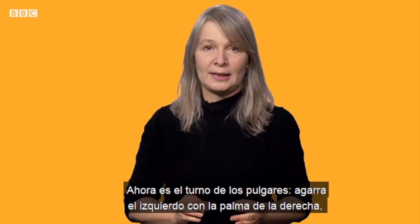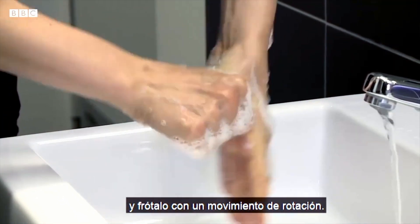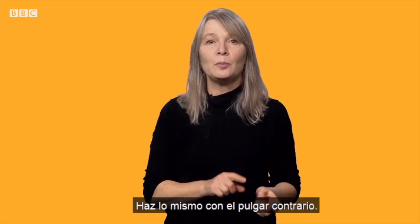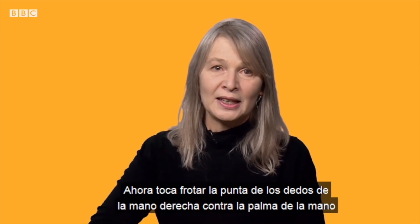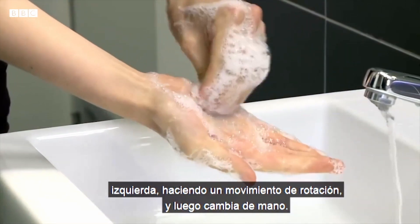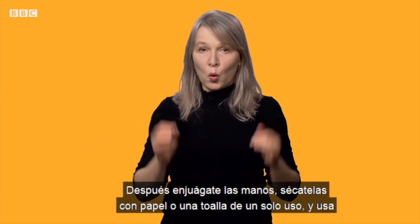Now it's the turn of the thumbs — hold and rub them with a rotational motion. Do the same with the thumb against the other hand. Now rub the fingertips of the right hand against the palm of the left hand with a rotational motion, then switch hands.